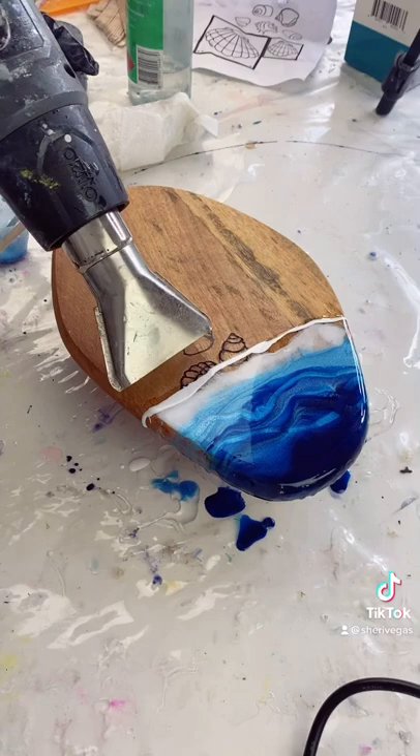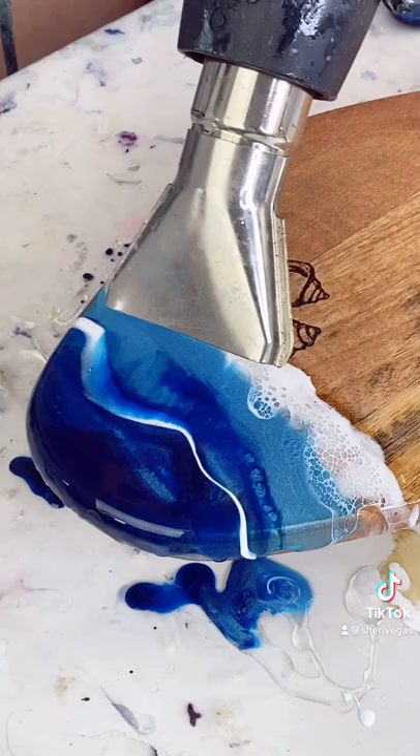I used my heat gun to push my white resin across the clear and the blue colors. This creates that wave effect.